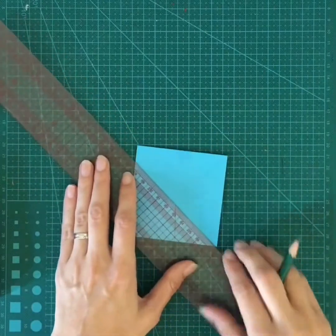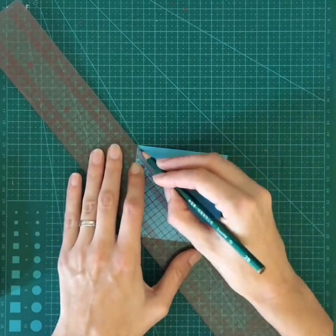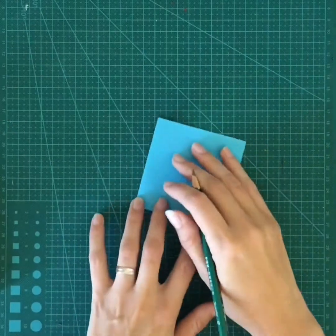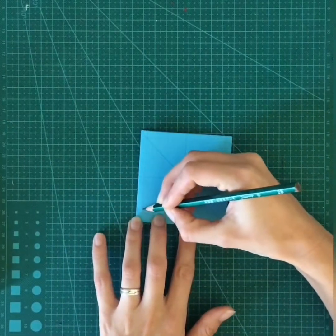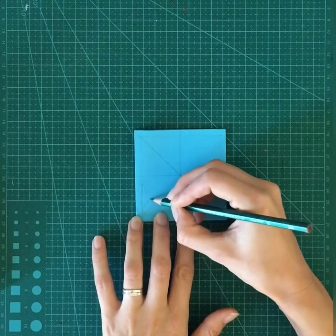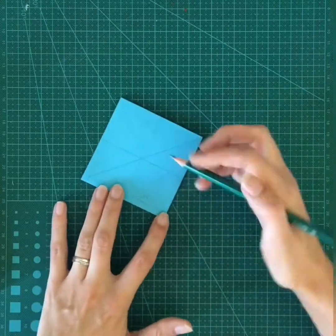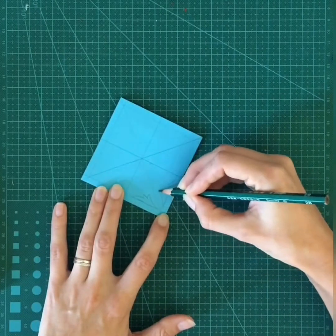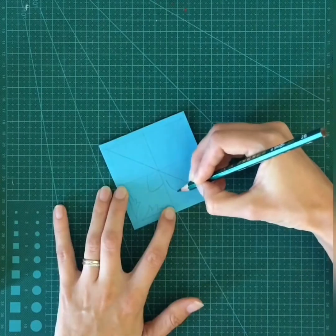Now I'm going to draw a few guidelines to help me draw a symmetrical pattern. I'm connecting the corners and drawing across down the center, and I'm going to start drawing geometrical shapes. This part is kind of reminiscent of the snowflakes that you might make around Christmas where you fold the sheet of paper up and then cut out different shapes.